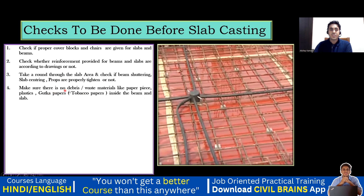Make sure there is no debris or waste material like paper pieces, plastic, or paper cups inside the beam and the slab. Sometimes there will be a lot of waste materials and debris in the slab, since the carpenters and bar benders are going to work and due to the cutting of centering plates there will be a lot of dust. Before pouring the concrete, we want the entire slab to be clean. As a site engineer, you are supposed to do all these things.